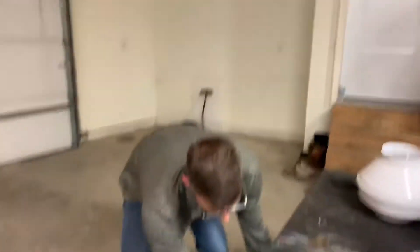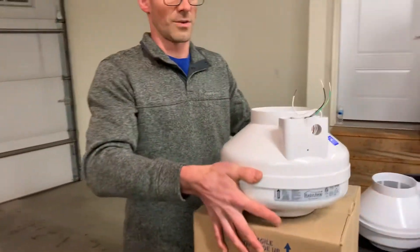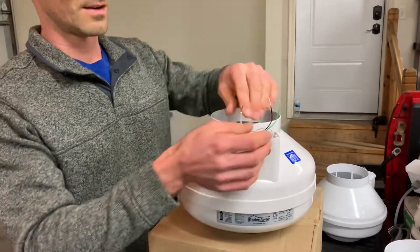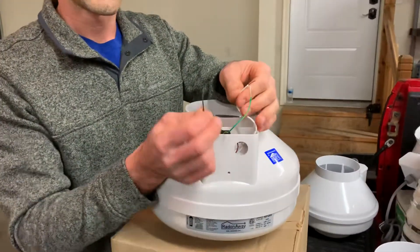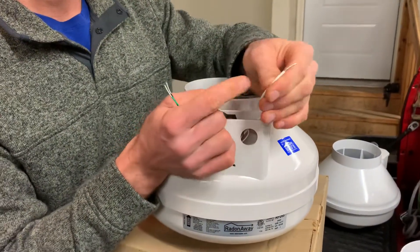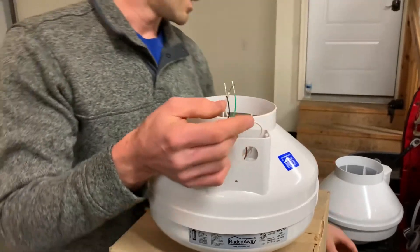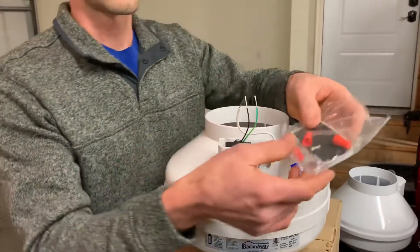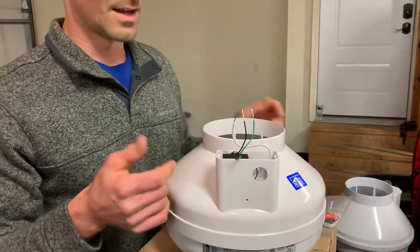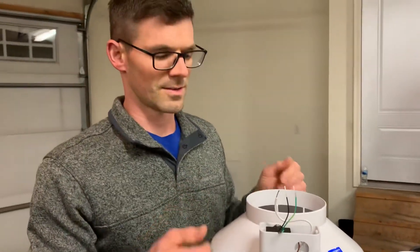One other thing I'll show you guys is if you have Radonaway fans, they're going to be slightly different — at least this brand or this model. So we've got the black, we've got the green, which are the same. And then instead of a blue wire, we've got a white wire. And then they use wire nuts. Festa or AMG fans use a kind of cool lever lock system as well.